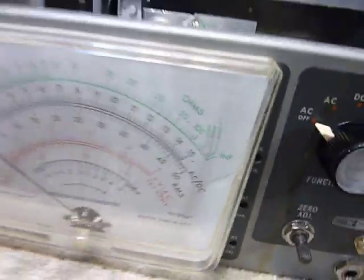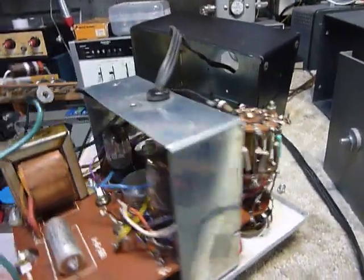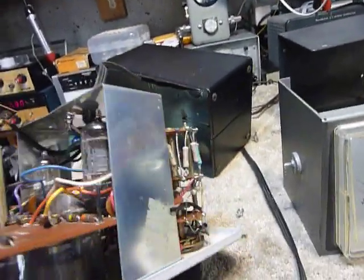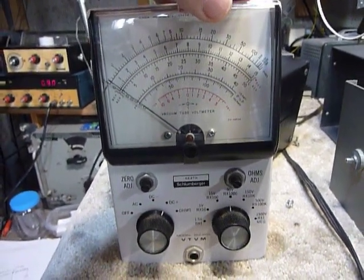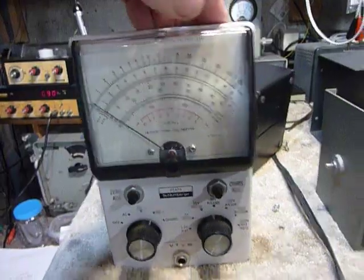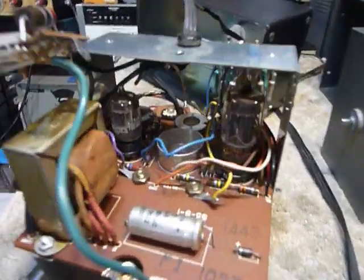This particular VTVM comes in different models with the same circuit. Here's one that is the smaller version — they work every bit as good with the same circuits. And here's a Schlumberger model; this one was factory-wired and it's the vertical model. They work very well.